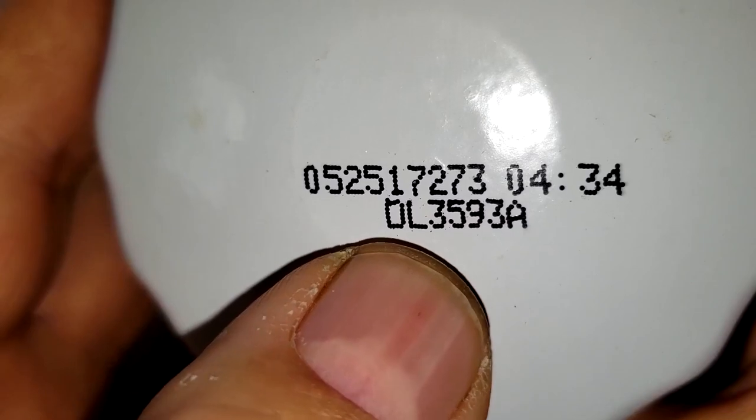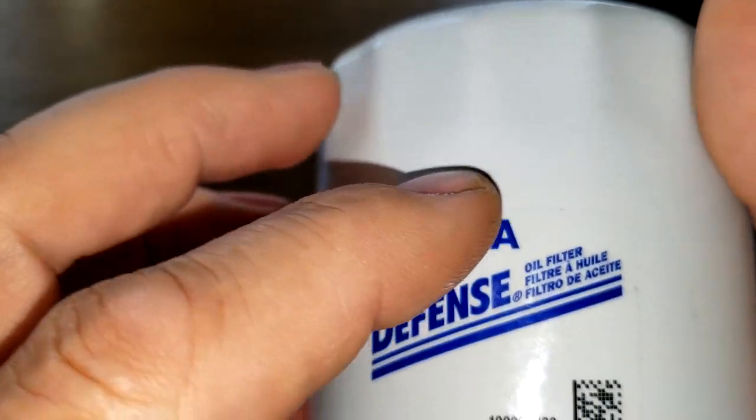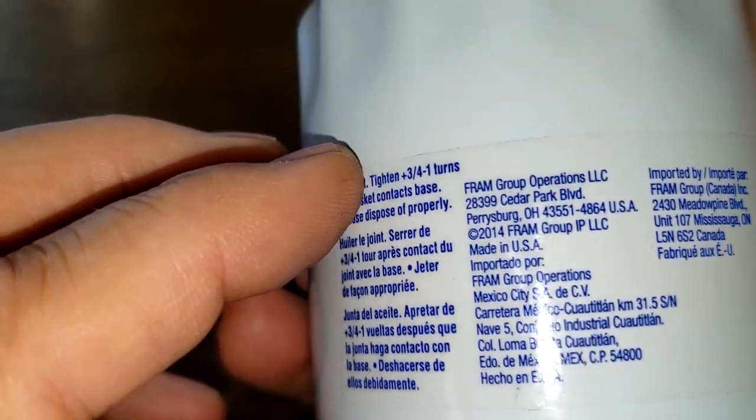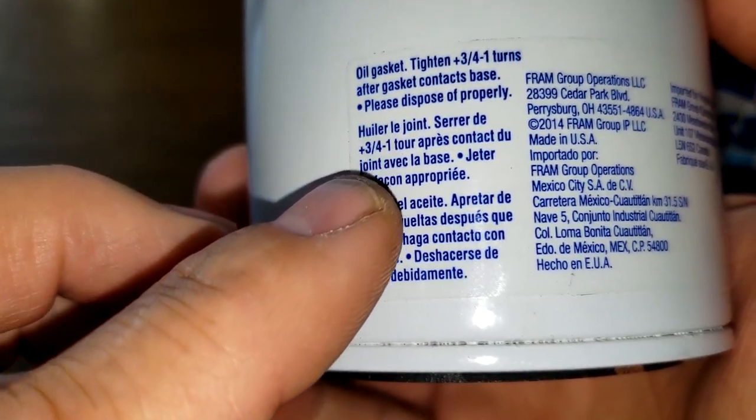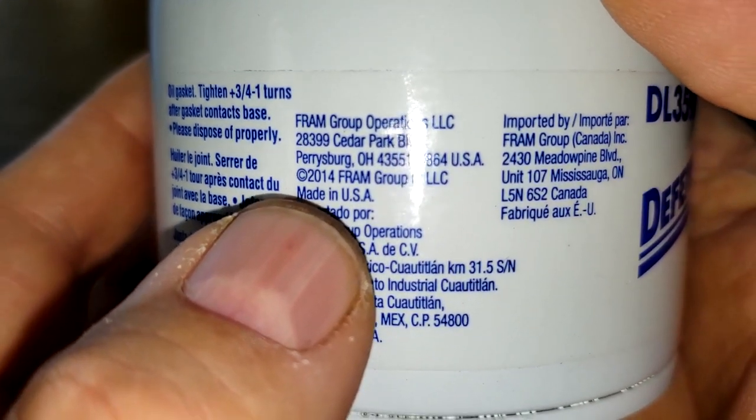Date code 052517273, OL3593A. There's a sticker, some instructions, and right here it also says made in USA.